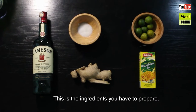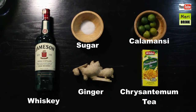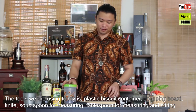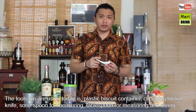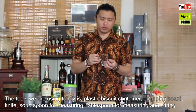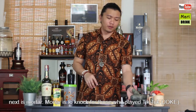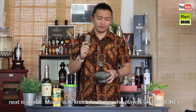Inilah barang-barang yang korang perlu sediakan. Alat-alat untuk buat cocktail hari ini adalah plastik container, cutting board, pisau, soup spoon atau tablespoon untuk measure dan kacau, dan lesung batu untuk menumbuk.